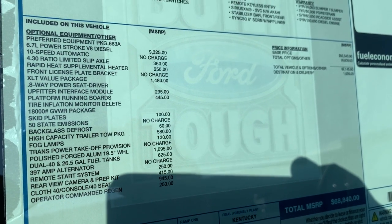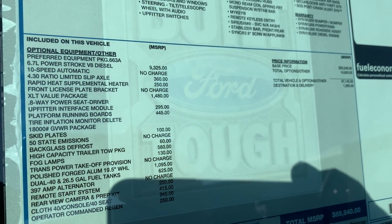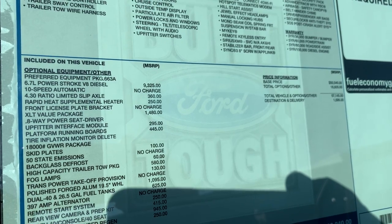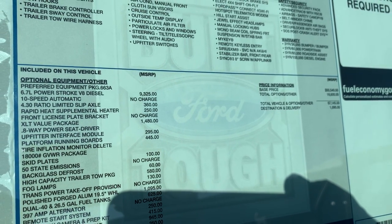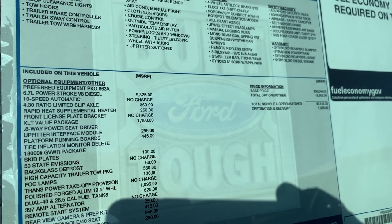Got the forged wheels, rear defrost — you've got to have that in your truck so you can actually see out the back. Running boards, upfitter switches in it, and the value package goes along with that too.